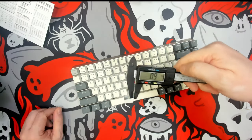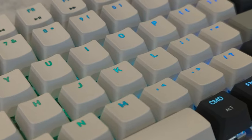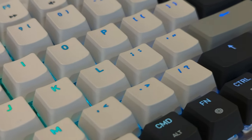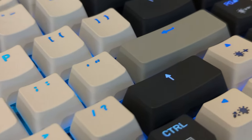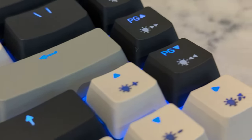It does come with 0.9 millimeter ABS double shot shine-through keycaps. They're actually not too bad looking, but they are ABS so there's a possibility they could end up shining sooner rather than later. Other than that, they're an OEM profile set that matches pretty well to the design.